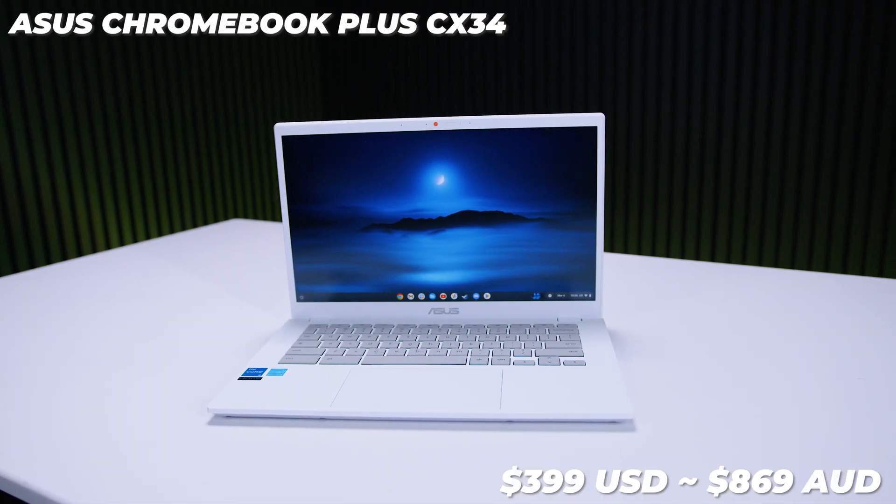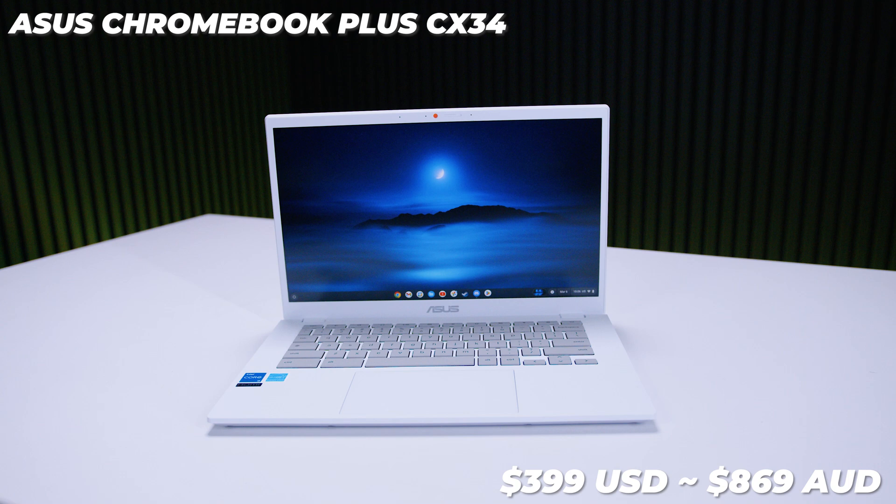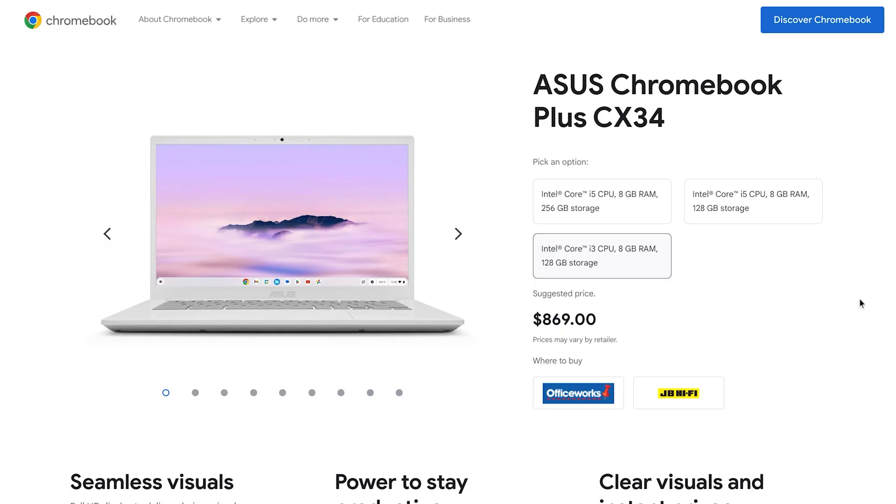The Asus Chromebook Plus CX34 starts at around $399 USD or around about $869 Aussie dollars, but the configuration shown here is quite a bit more expensive, coming in at around $1,029 Aussie dollars. What does the plus mean? First of all, the plus means plus the price.